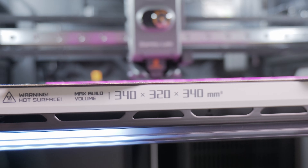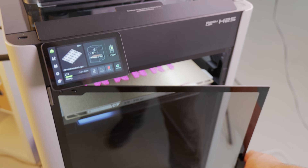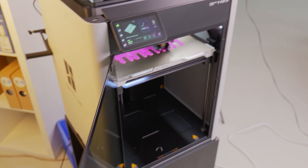You also get a slightly larger build volume. That extra space is perfect for bigger projects and makes this the biggest print bed on a Bambu Lab machine yet.